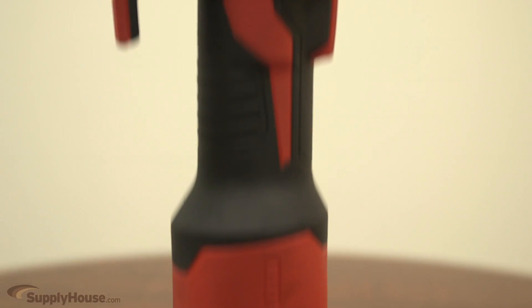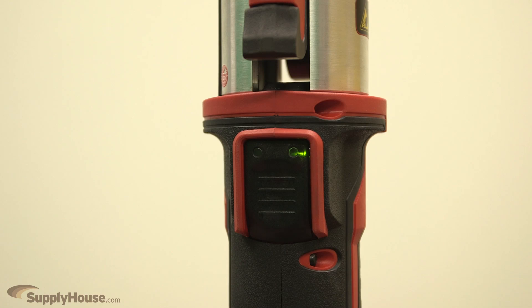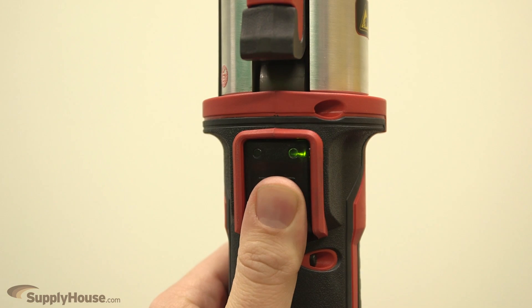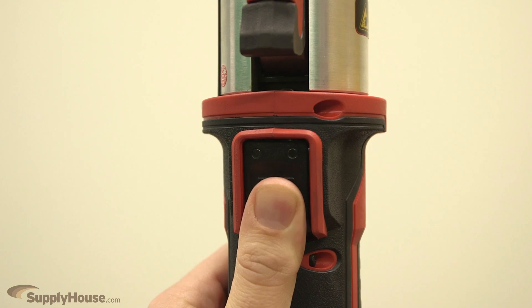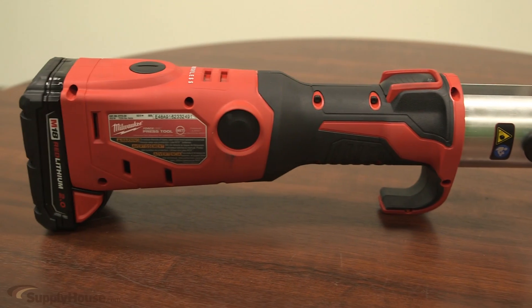Utilizing Milwaukee Redlink Electronics, the M18 Force Logic Press Tool monitors the force output to ensure quality connections and provide the user peace of mind by visually indicating both a secure connection and when the tool needs calibration. The tool only requires service every 50,000 crimps.